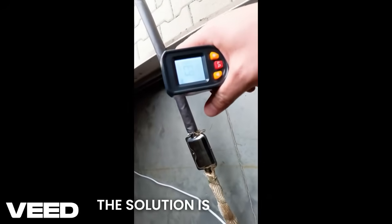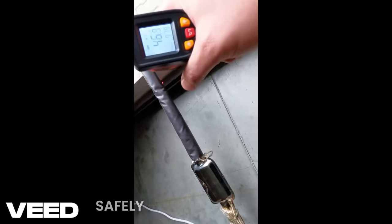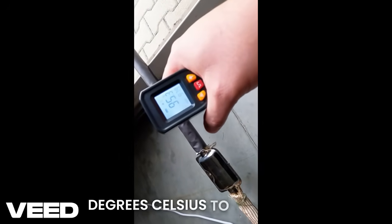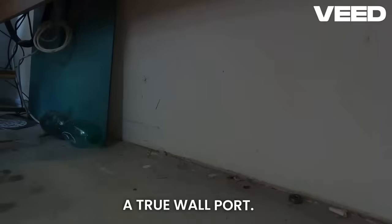The solution is a proper exhaust sleeve. By adding this specialized fireproof sleeve, we can safely drop the exhaust pipe surface temperature from 200 degrees Celsius down to a much safer 80 degrees, even when the heater runs at full power.